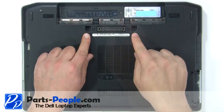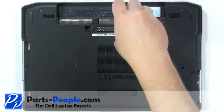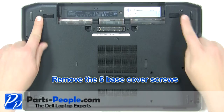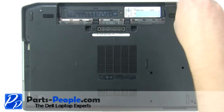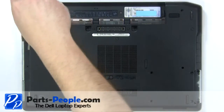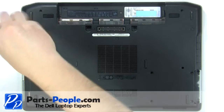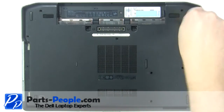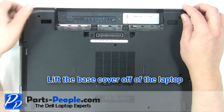Remove the two keyboard screws and the five base cover screws, then lift the base cover off of the laptop.